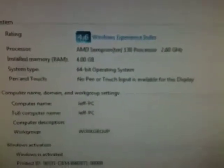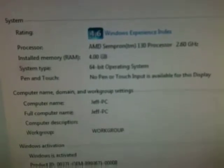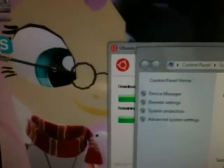Here are the specs. I have a cruddy, cruddy, cruddy processor and a decent graphics card. It doesn't show it on here, but I have an 8600GT with 4GB of RAM and a 2.60GHz single-core processor.